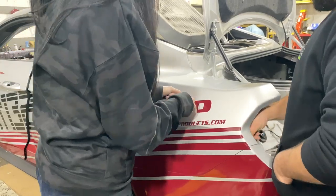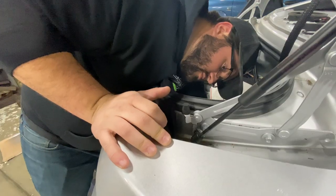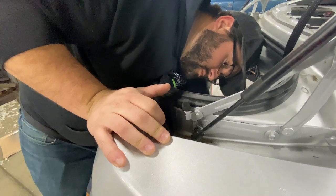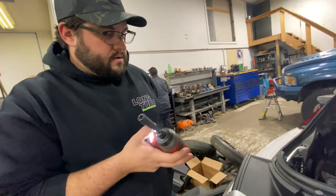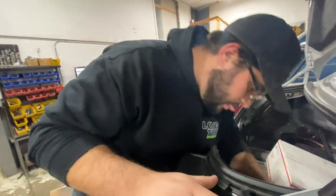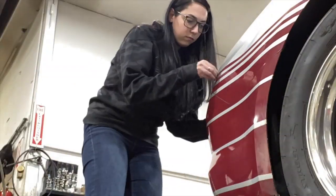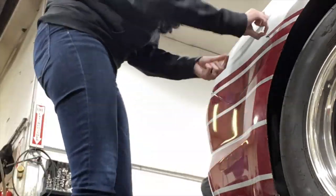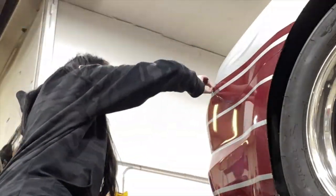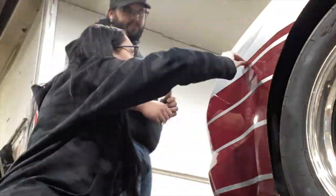I wanted to show you guys a little bit of what the cage looks like from the inside and some updates on it. It also has a window net that I'm pretty excited about — Dylan was basically just showing me how that'll work and how it snaps in. And then me awkwardly trying to get out of the cage. It was a little harder because it was on jack stands, so hopefully when it is on the ground I'll be able to get in and out without embarrassing myself too bad.